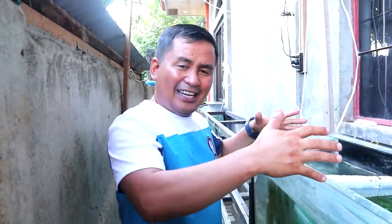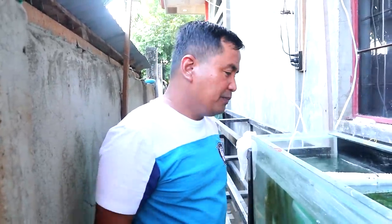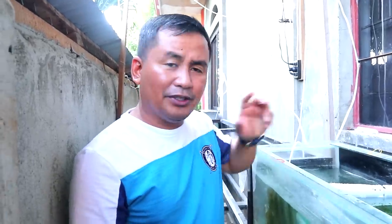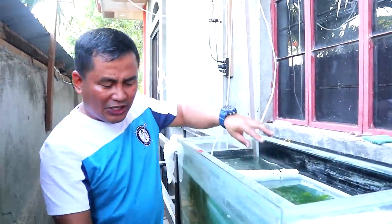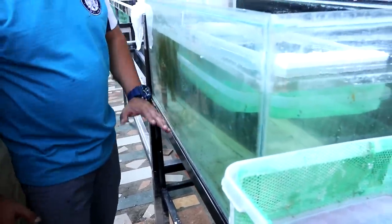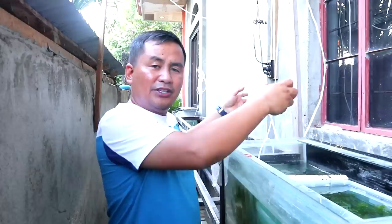How many days does the egg hatch? Well, after three days, the eggs that have been laid by these breeders will be hatched depending upon the temperature, but the maximum is five days. After five days, if you see that there are some wigglers freely swimming down below, that's the time that we will remove all the breeders and transfer them to another tank or another aquarium.